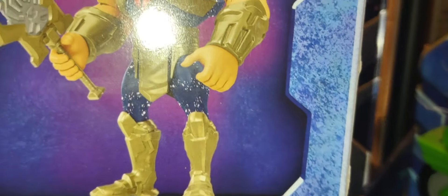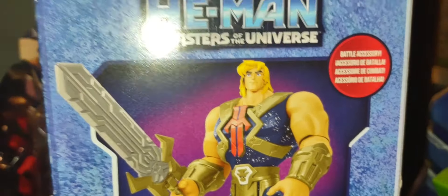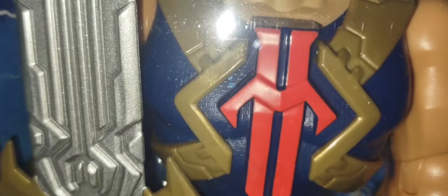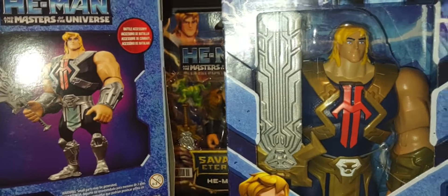Interestingly, the back of the packaging shows what looks like sparkles or a galaxy-type effect on the figure, but that's not the case — the figure itself does not have any glitter. It's just a bad photo shot of the figure. So it's a bit misleading, but I'm still happy to have it in my collection.